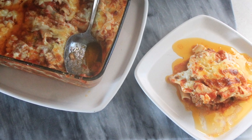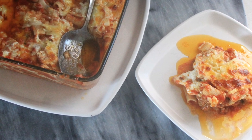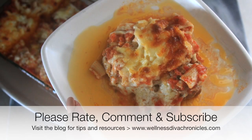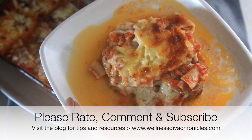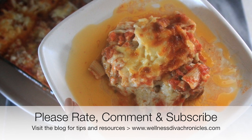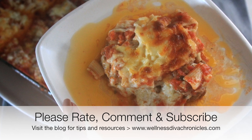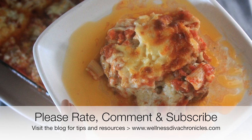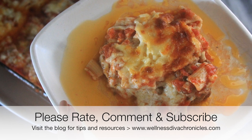I'll leave all the ingredients in the description box below along with a link to the noodles I use in the recipe. As always, thank you my divas for stopping by and spending some time with me on my channel. I hope you enjoy the video and that your kids and the rest of your family love this dish. If you do love the videos, please make sure to rate, comment, and share — it really helps get the videos out to other folks who could enjoy these recipes. Hope you all are having a great day, stay safe, and until next time, be well.